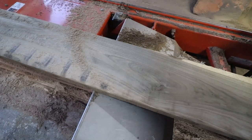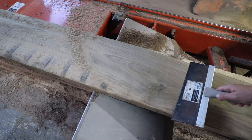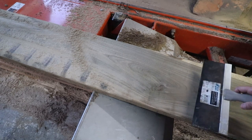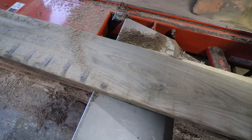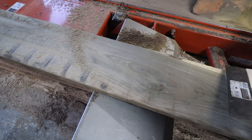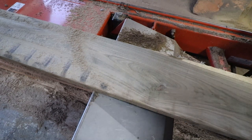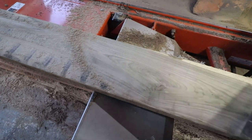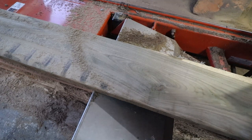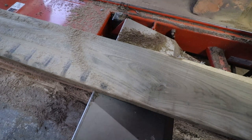Looking good guys, check this out. These boards are 11 inches wide. I went ahead and sawed them at one inch and nine sixteenths on the thickness - they'll finish out at five quarters when we build the table with them. Very limited sapwood up here on the top, none on the bottom. Really nice stuff here guys. We'll take a look at these first two boards and probably throw some water on the best one, then finish off this timber.